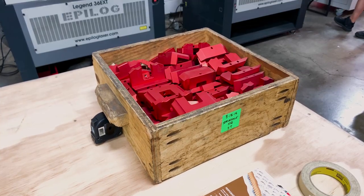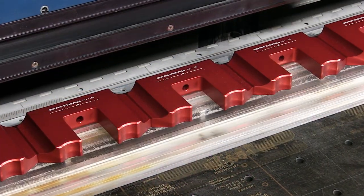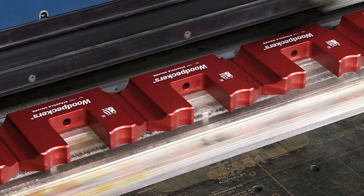When the aluminum bodies return from anodizing, they're ready for laser engraving. The lasers aren't quite this fast — this time-lapse video takes about five minutes in real time.